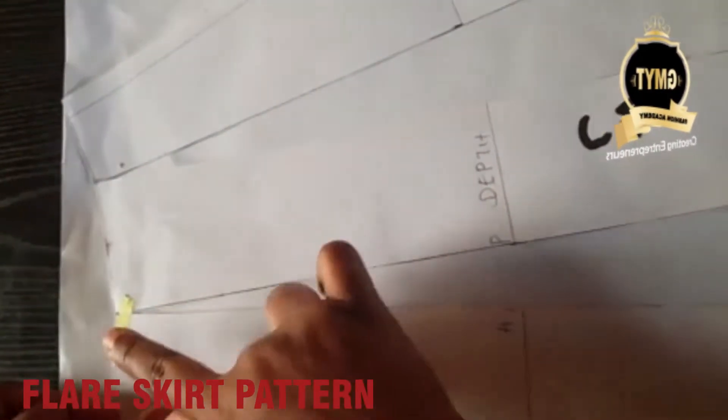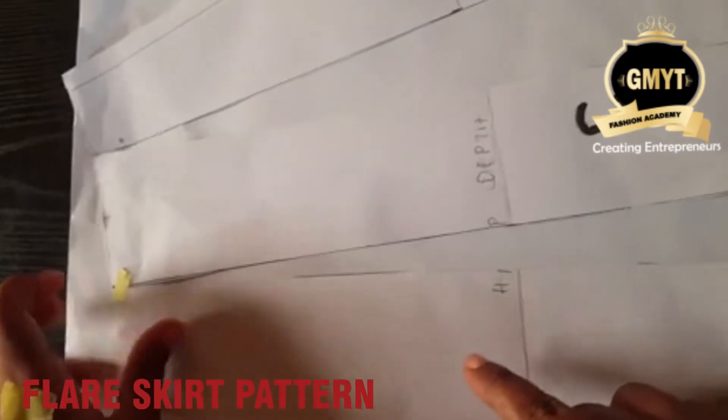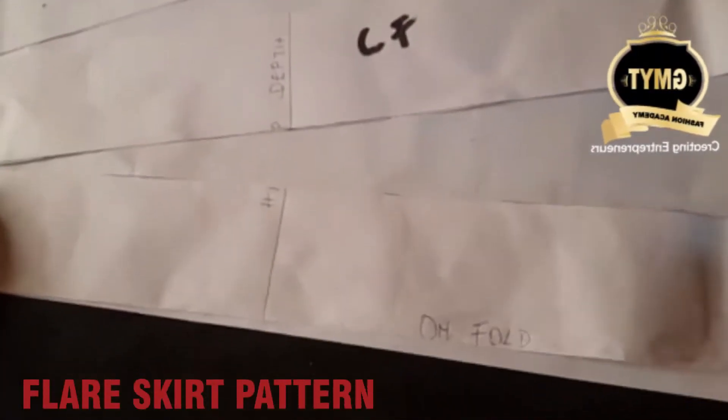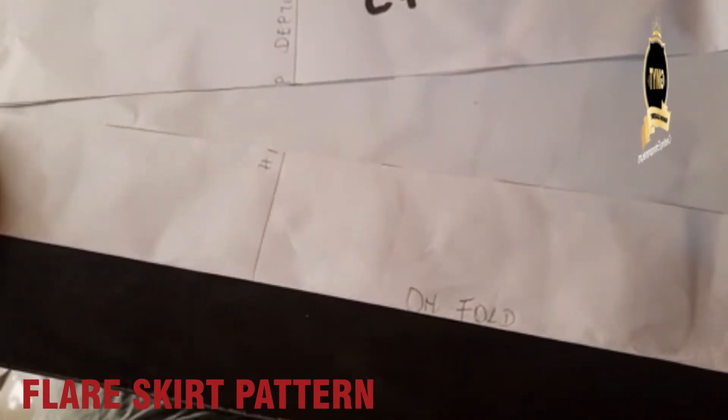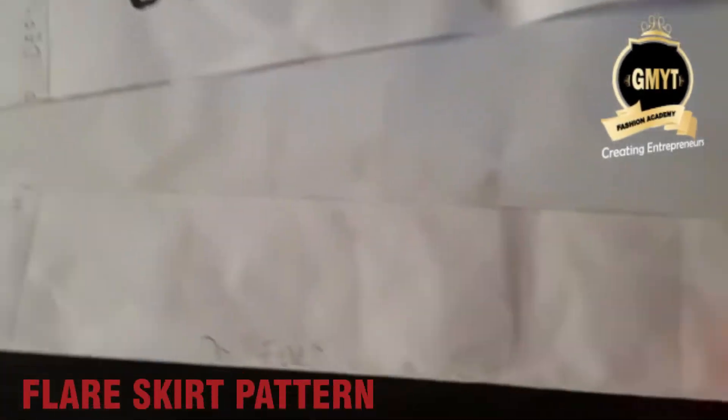I slash it to the tip. If you accidentally cut through, you can just tape that part back. Now spread — we're spreading it on another paper. Make sure the fold part is on the edge like this, and use masking tape to hold it together.